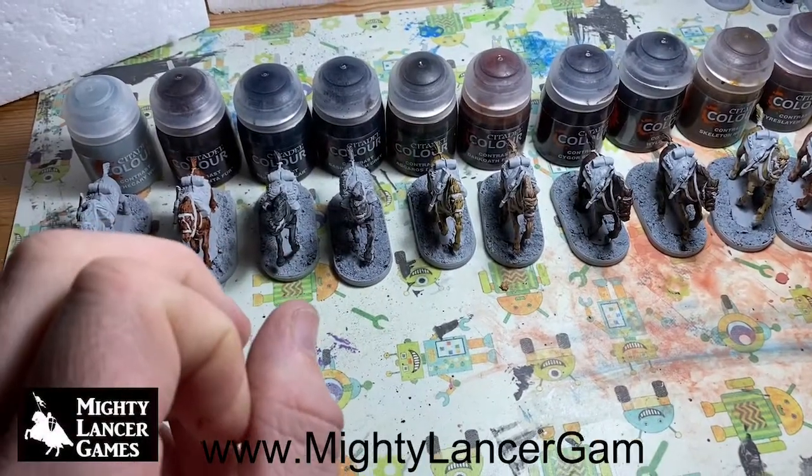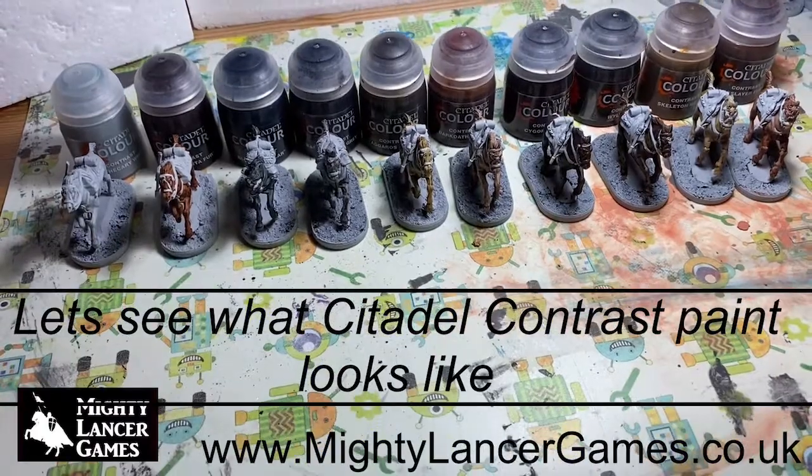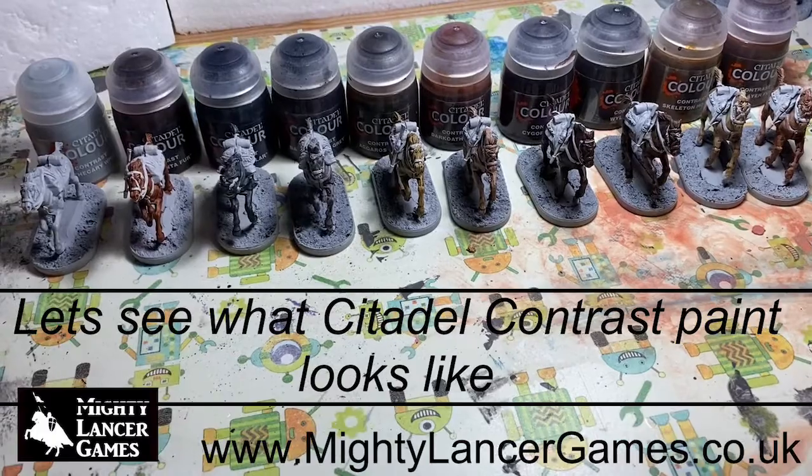Hi everyone, Nathan here from Mighty Lancer Games. This afternoon I've been painting some horses all with contrast paint, so I just thought we'd give you a quick show through what the contrast paints look like.